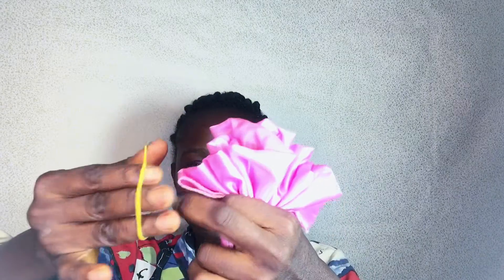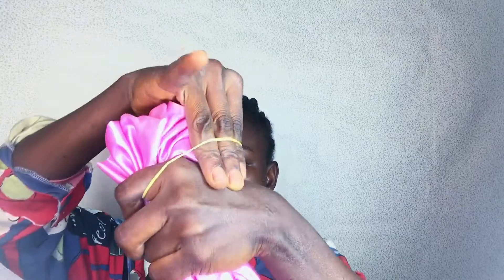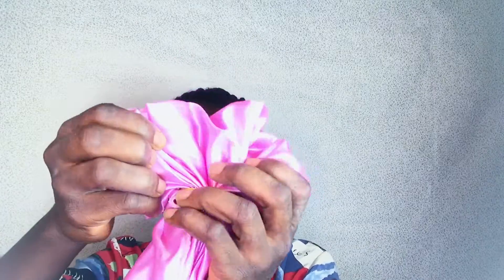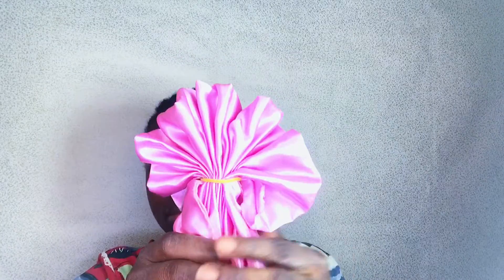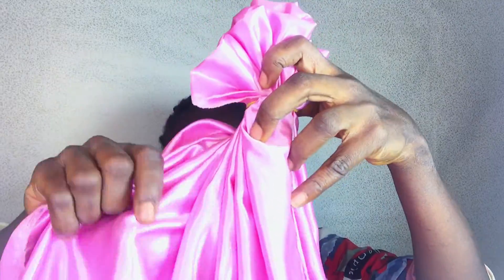Make sure that you have nice folds like this. You divide the rubber band into two and use it to hold the folds in place. I am trying to straighten out my folds and making sure that the folds look identical.